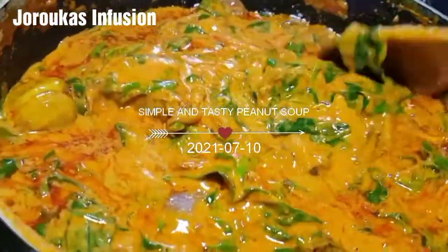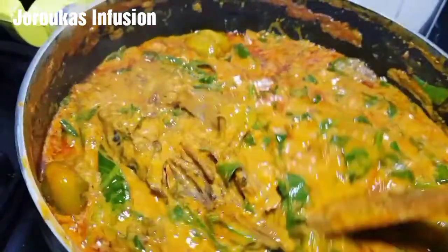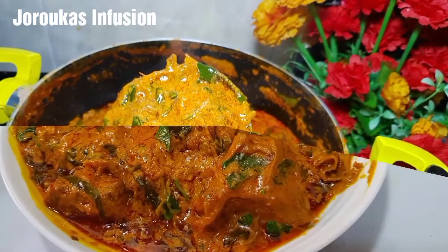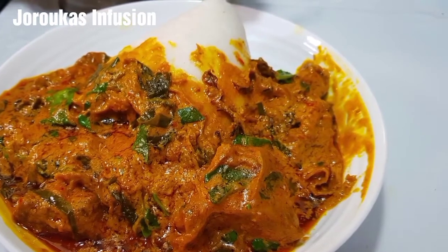Hello, my YouTube family members! I am back with another delicious, simple, tasty, budget-friendly peanut butter soup. If you are a fan of peanut butter soup, then this recipe is for you. If you've never tried peanut butter soup, try this one — thank me later.